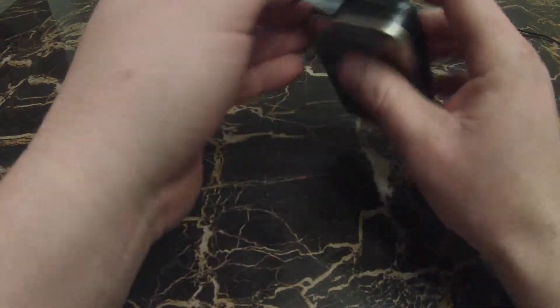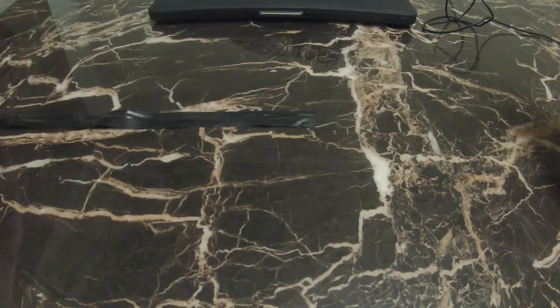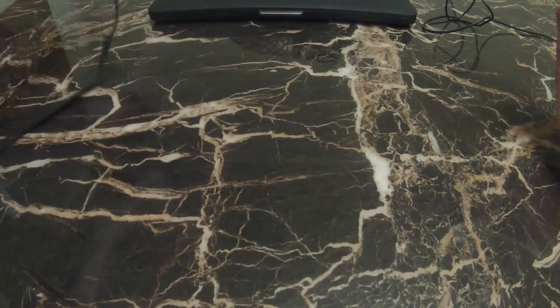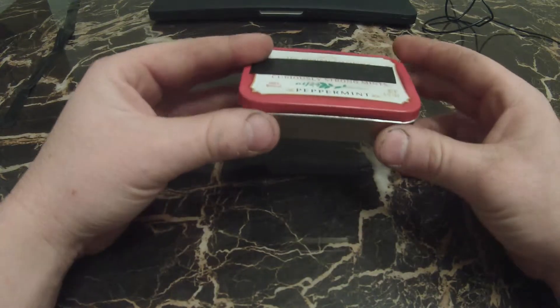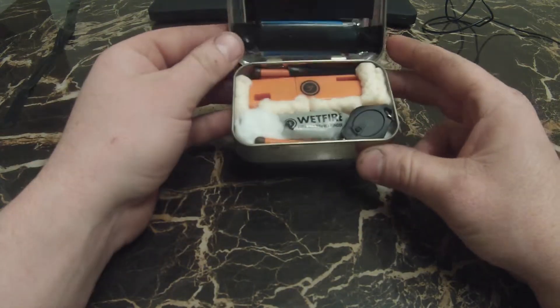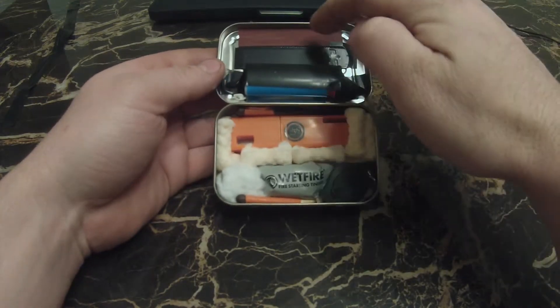Let's jump right in. I've got tape on there just to help hold the lid shut and to somewhat waterproof it — it's not going to keep a lot of water out, but at least moisture. Opening up the tin here...